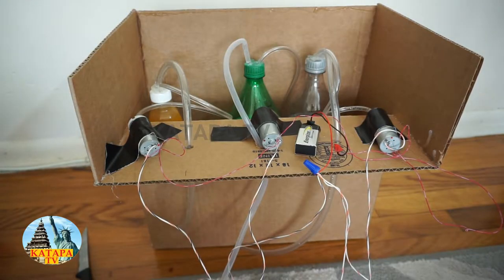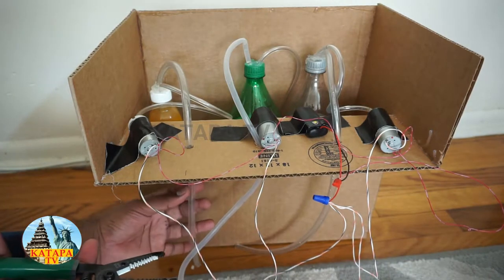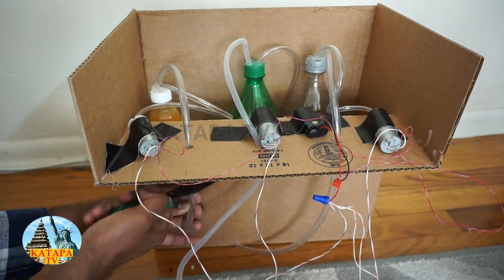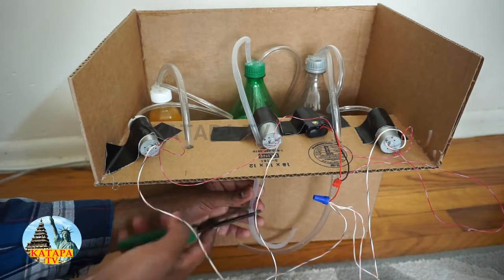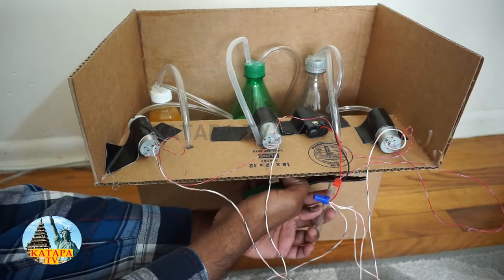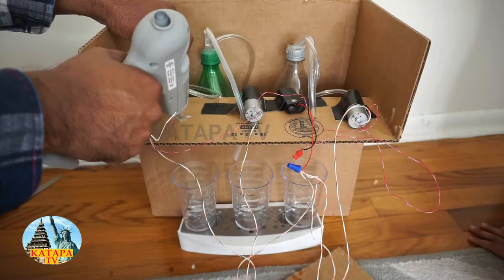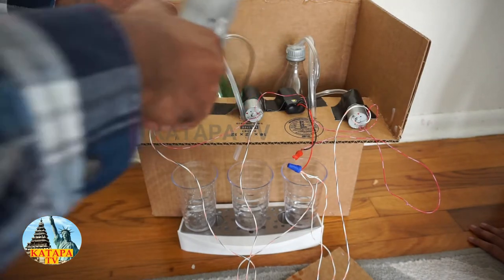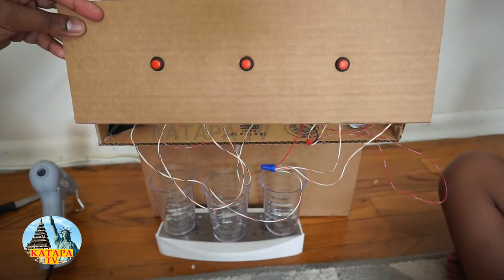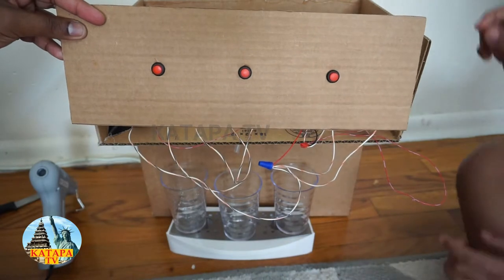Now we are going to duct tape the 9-volt Energizer battery. So now everything is done. We are now going to start cutting those tubes because we do not need the excess. Now we are using the hot glue gun to secure the tubes. Before we close the three buttons to the rest of the stuff, we are going to see if it works — that is why we put the three cups below. So let's start.